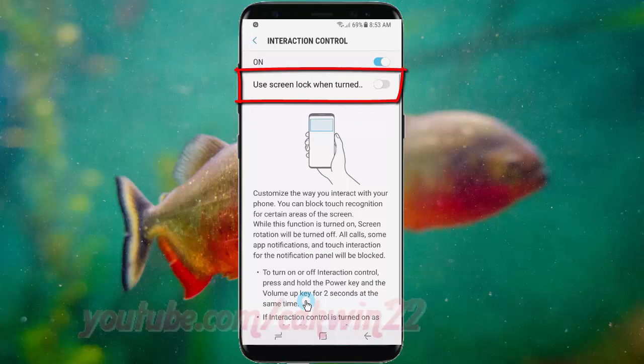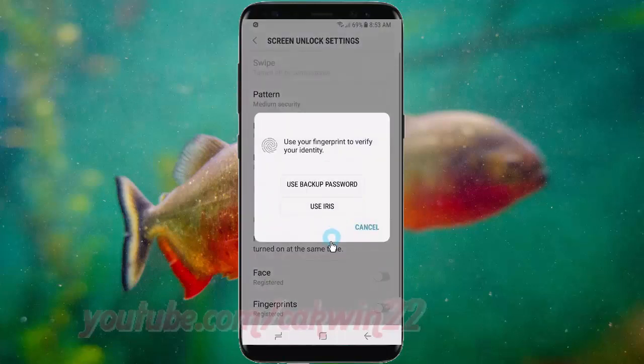Tap 'Use Screen Lock When Turned Off' until enabled, or tap until grey to disable. Use fingerprint, password, PIN, or iris to verify.